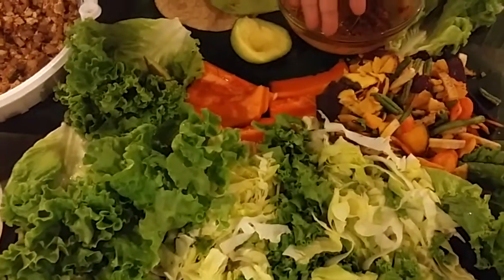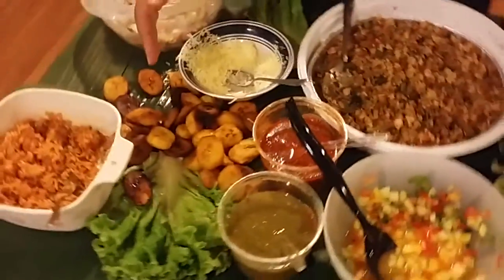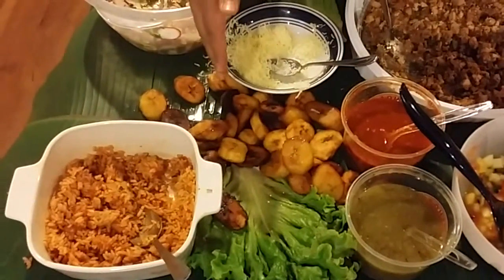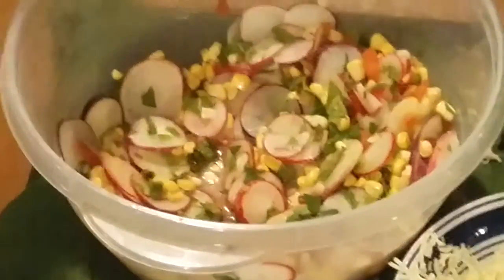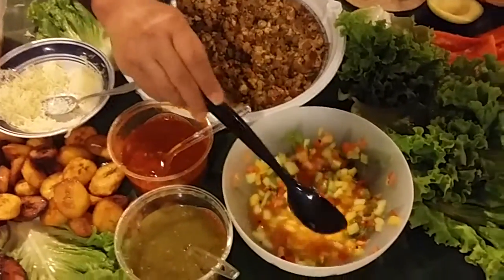The papaya can be a dessert, and the plantains with real maple syrup can also be a dessert. And this is our rice, and this is our radish and fresh corn salad.